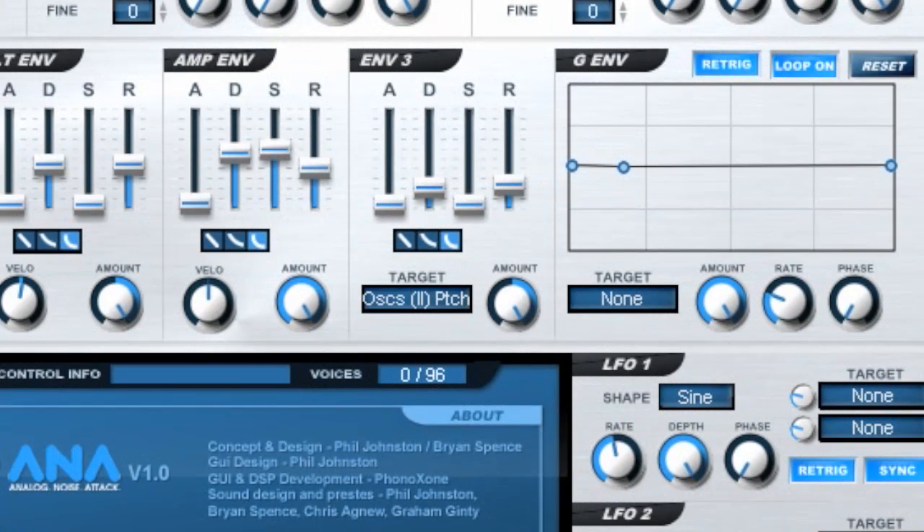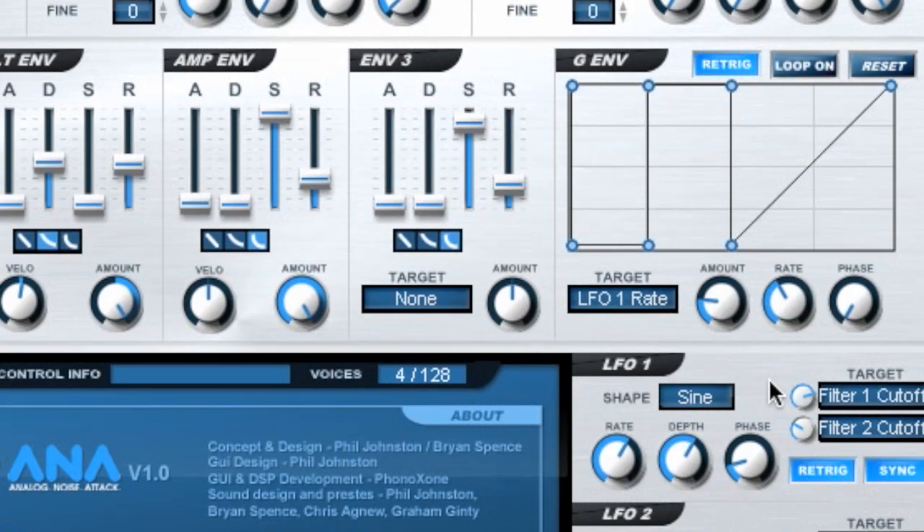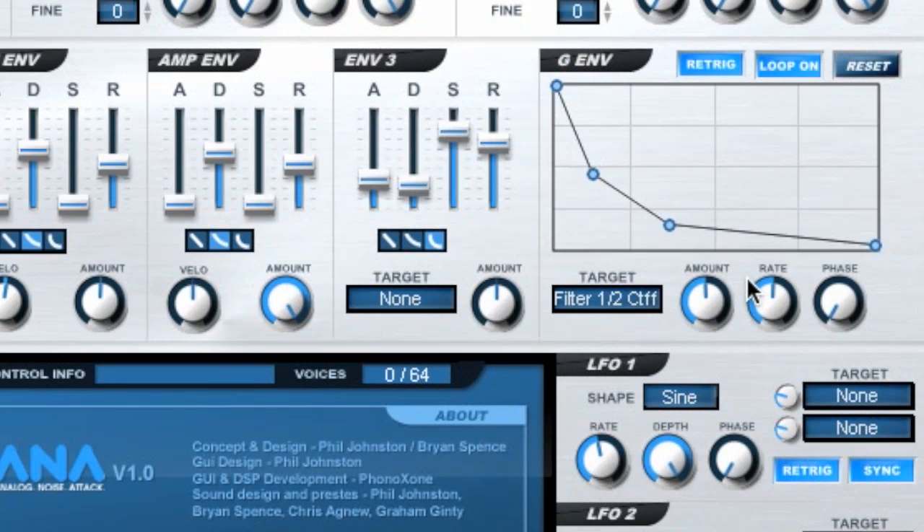Anna's graphical envelope, or GM, enables you to draw in your own curves to modulate a vast range of parameters. You could use it on pitch to create fantastic analog kicks, or on LFO rate for insane wobble effects. You can even use it to create your own custom filter or amp envelope shapes.